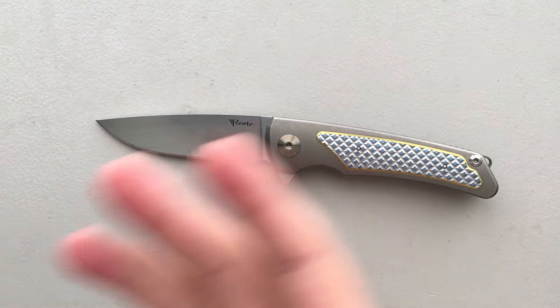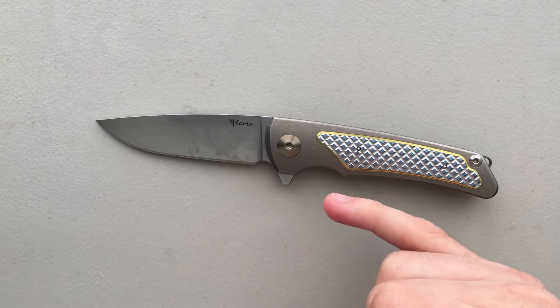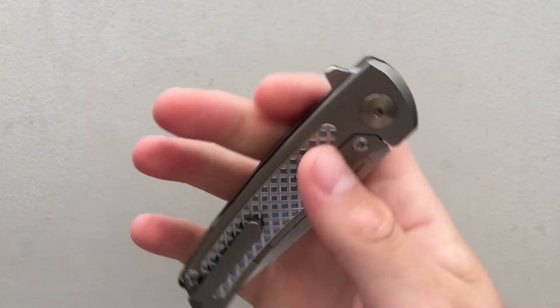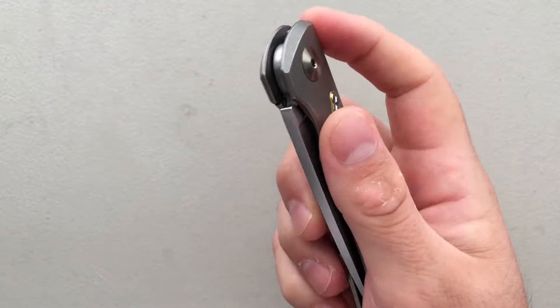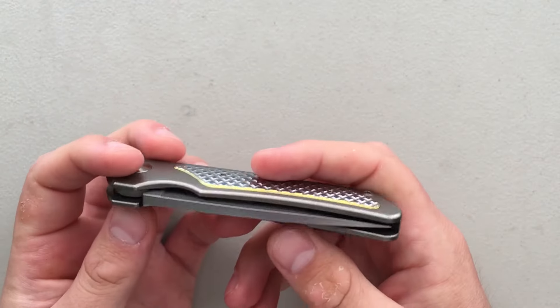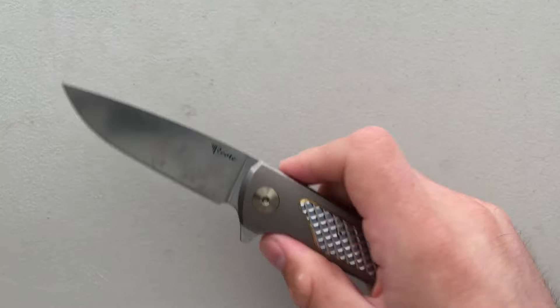So let's wrap up the good. It's got a great action, a great handle, the actual backspacer effect is nice, as is the milled clip. Fit and finish is very good. Ergonomics are good. It is very, very lightweight because of all the internal milling. And the blade makes this a very, very good actual functional cutting tool, and I appreciate the heck out of that.